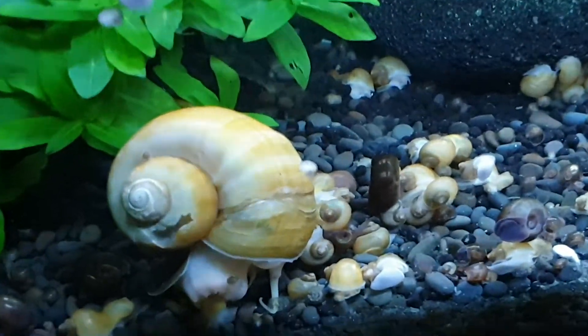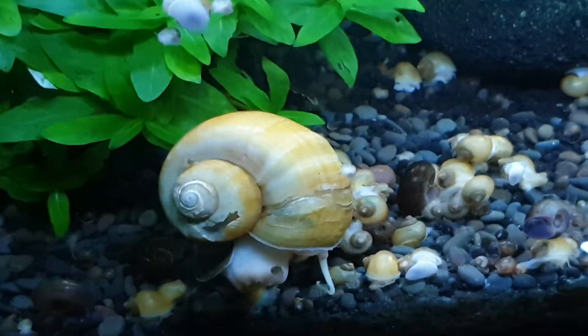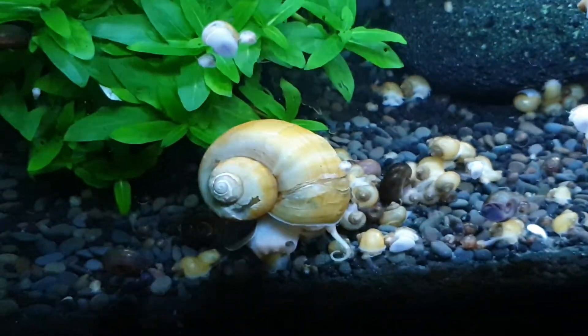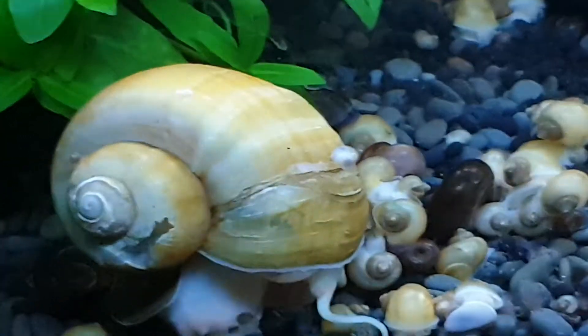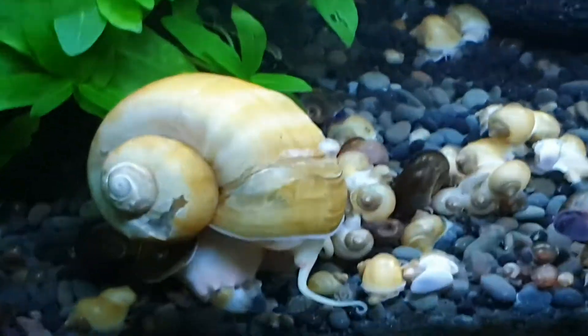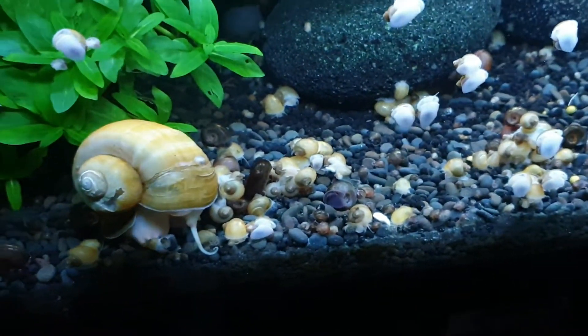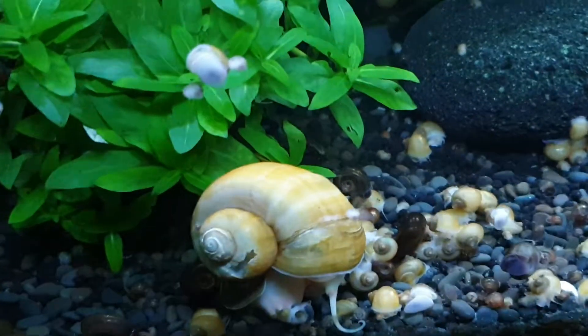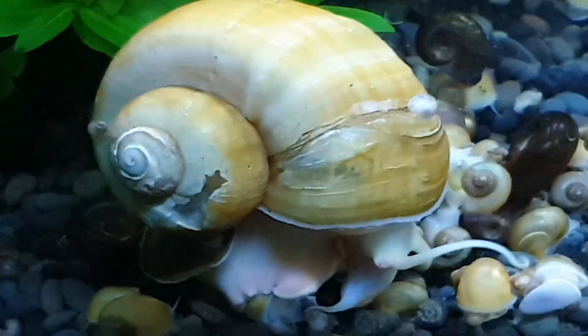This is what happens when snails have a poor diet with not enough calcium and too low pH — the shell is cracking. I don't know how long it's gonna take for the snail to die, or if it will die. I'm not sure. I feel so bad for the poor snail. It's just like, once this happens, it's screwed.